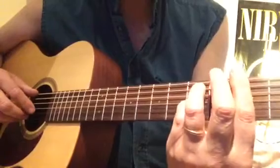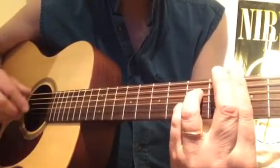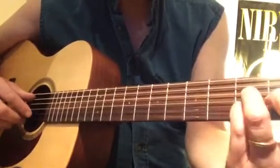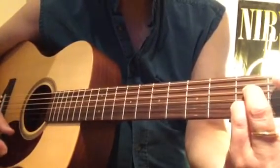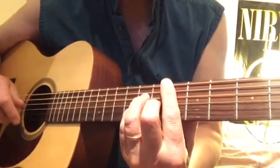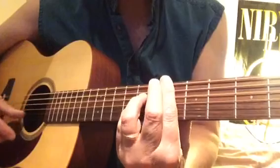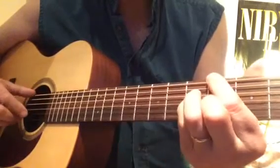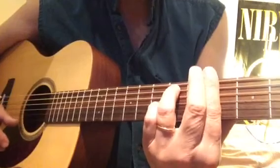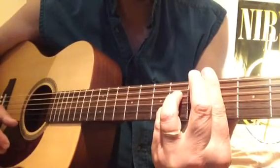F minor 7, B-flat 7, G-sus 4, C7, F7, B-flat 7 — second verse. B-flat minor 7, E-flat dominant 7, A-flat major 7, A-flat minor 7, D-flat dominant 7.